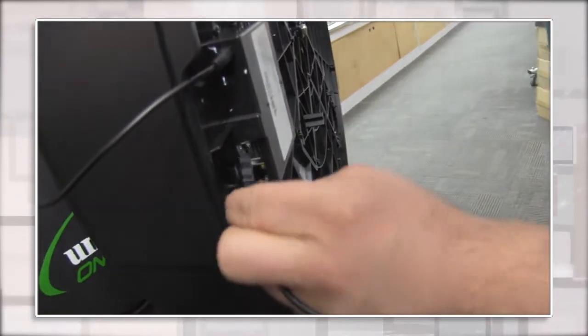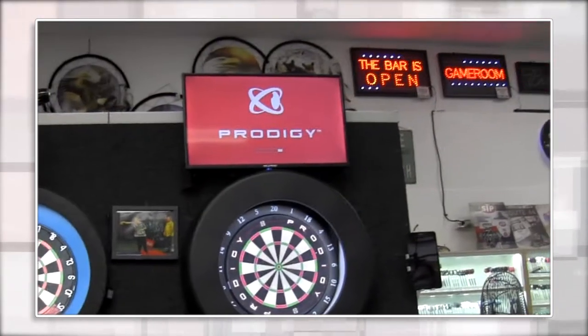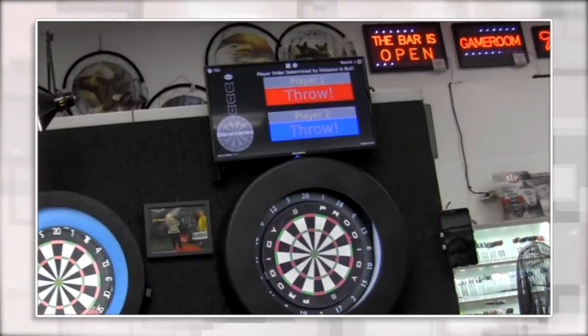Flip it around, plug in a corded mouse if you'd like to, and there's one more slot to be able to put that flash drive or thumb drive in, which will automatically update.